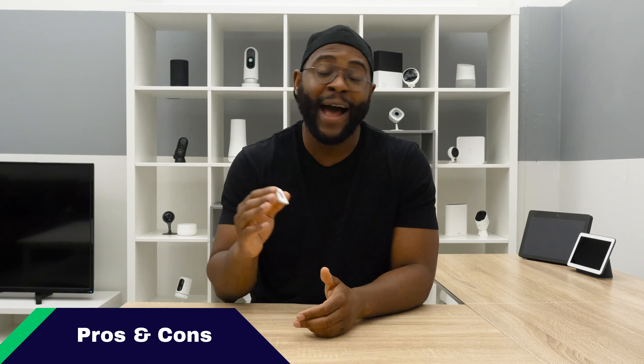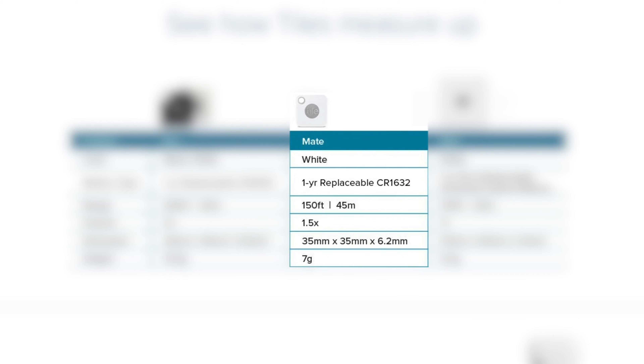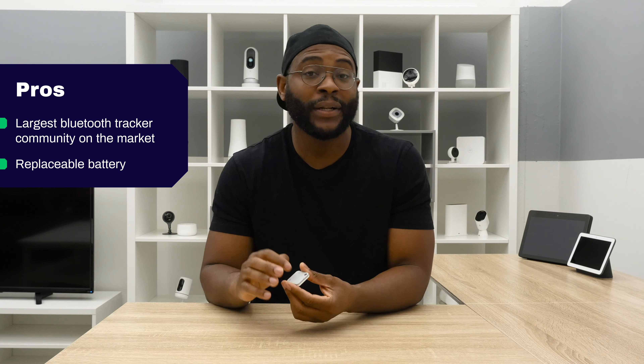Let's kick off today's review of the Tile Mate, going over some pros and cons, beginning with the pros. It has the most robust community network out there, so it makes it a little bit more likely that your device will be found if it gets lost. On top of that, it has a one-year replaceable battery, so you don't have to buy a new Tile Mate each year — you can just replace the battery.